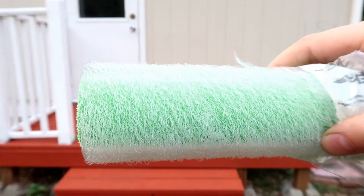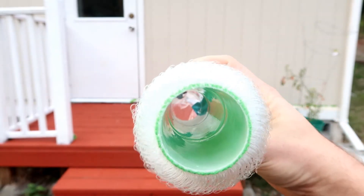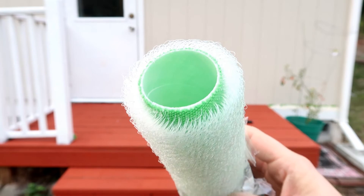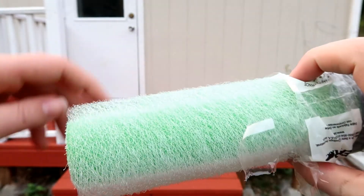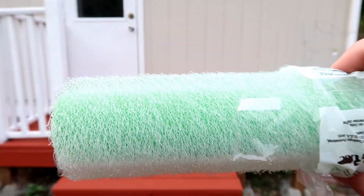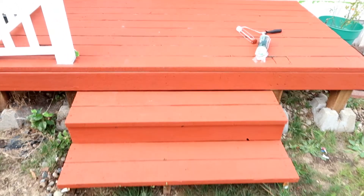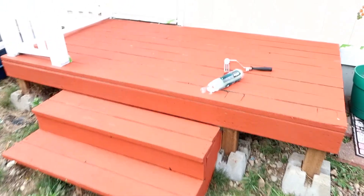This is the extra textured roller. They have other rollers too, but they don't have quite as much of that loopy, Velcro-like material. It's a pretty cool roller — about $10 each — and it's very thick. Here is the final look of the deck. Still got some other cleaning to do, but getting in real close, you can see it has a very rough texture and has filled in most of the holes.